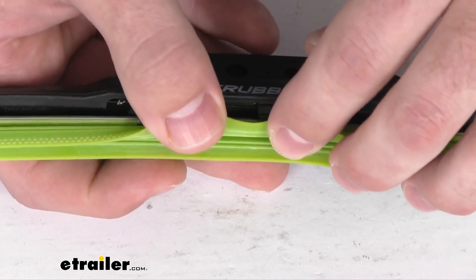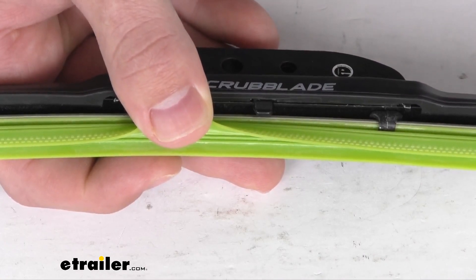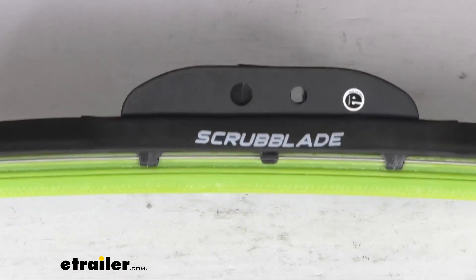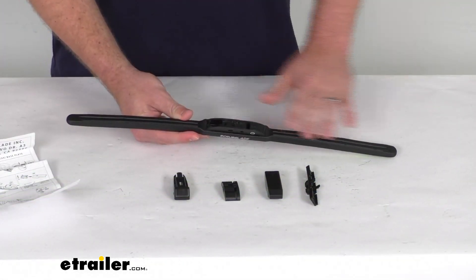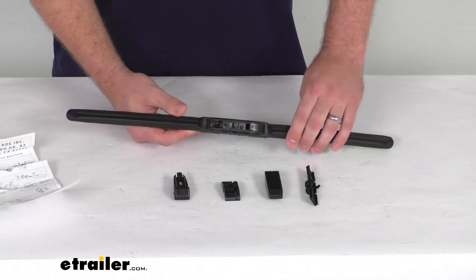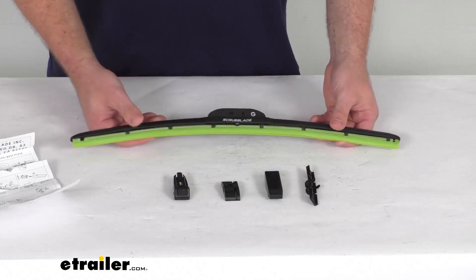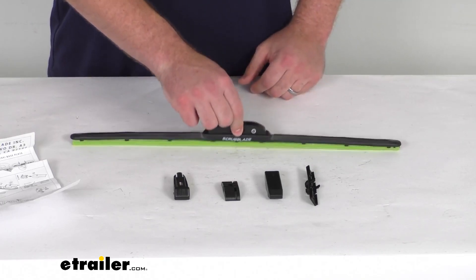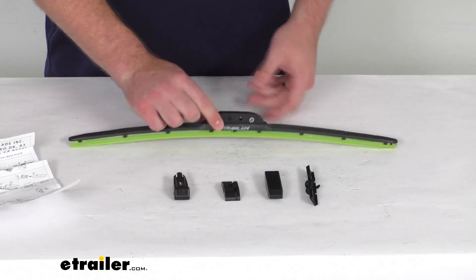The inner blade is going to help clear any remaining water and debris on the backswipe, creating superior visibility for you. The frames do have a rubber coating that's going to protect those, and it is a nice low-profile design that's going to help prevent any wind lift. The center attachment point is going to ensure even pressure distribution for optimal performance.